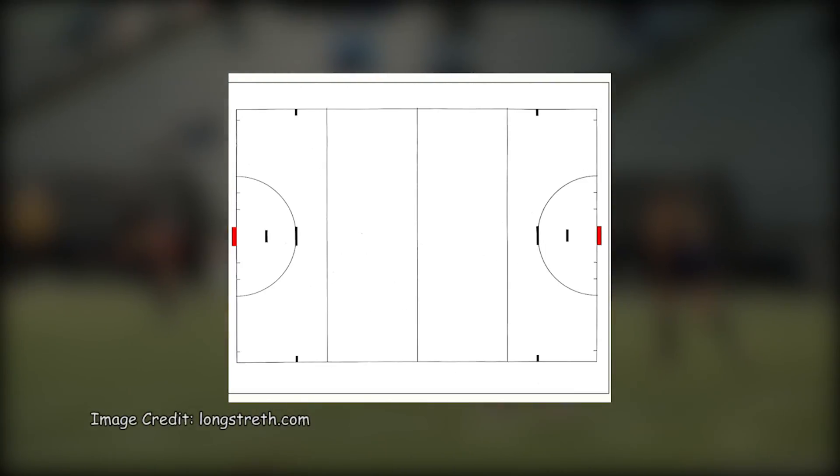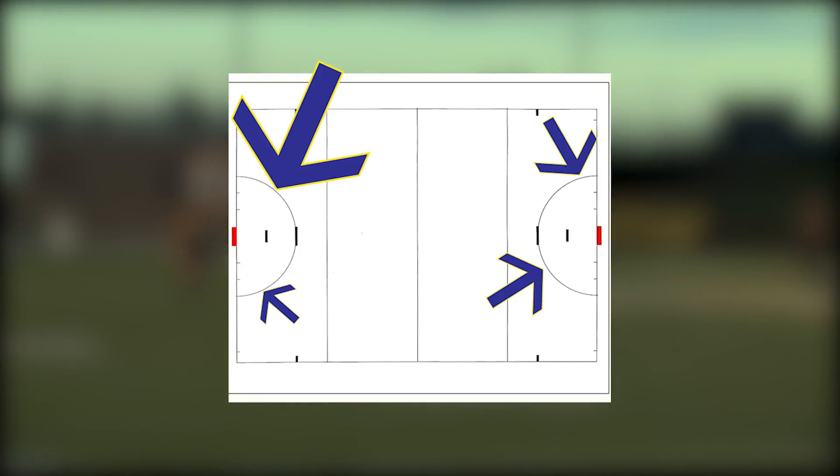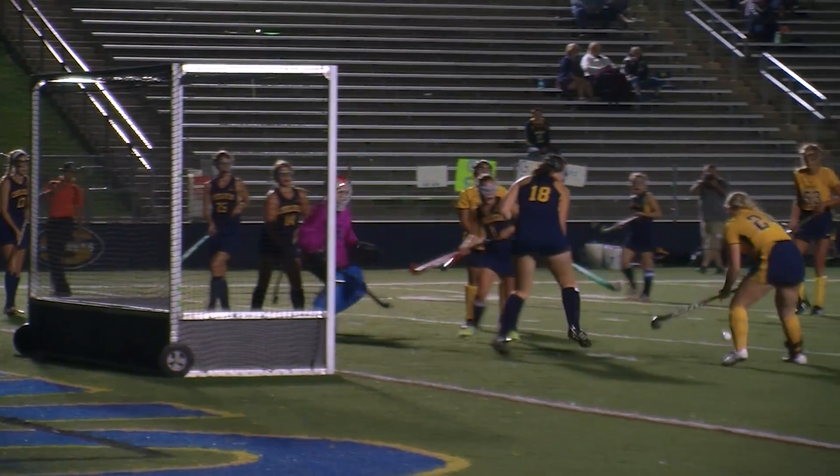The field consists of two goals, one located at each end of the field. Around the goal is the shooting circle. To score a goal, the ball needs to be touched by a player or goalkeeper from either team.